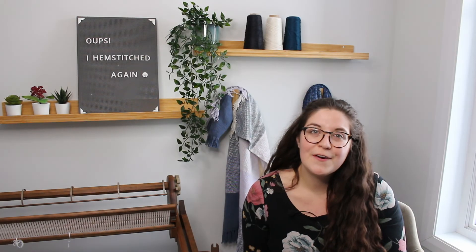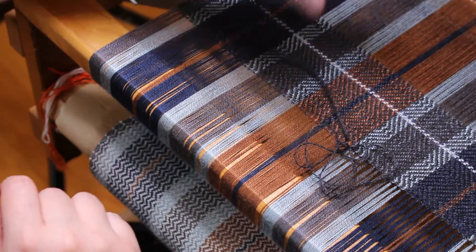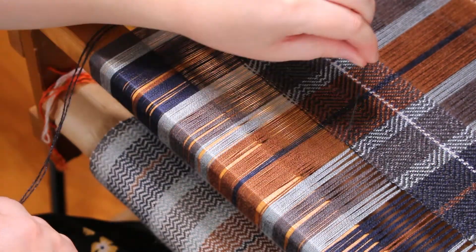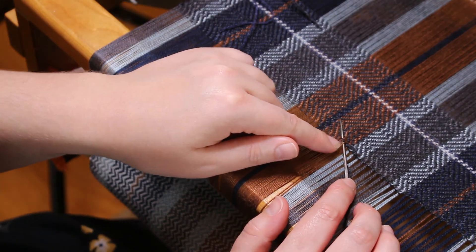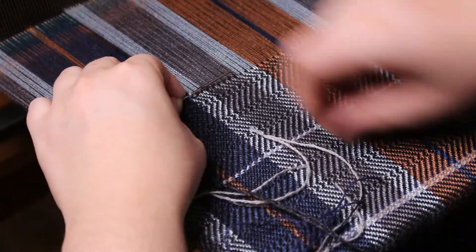This is it for today's video. I really hope you enjoyed it. For the last few seconds I'm simply going to offer you some footage from the original video — more hemstitching on the other project. Even though the quality wasn't at its best, it's still some other footage of hemstitching. I hope you like it — see you soon, bye!